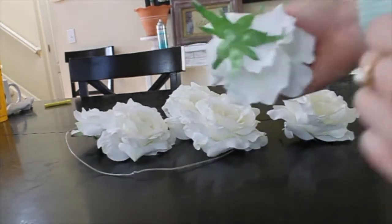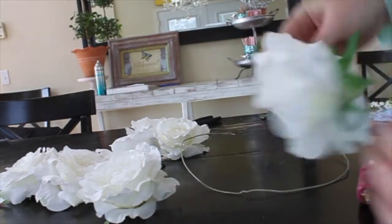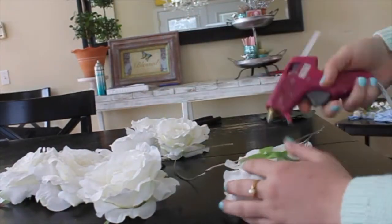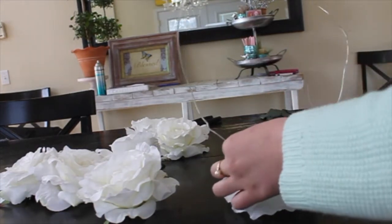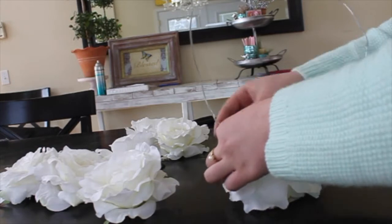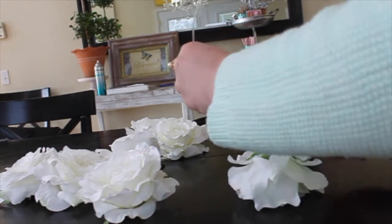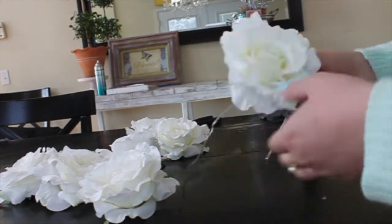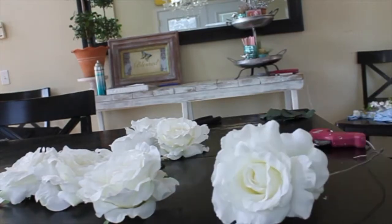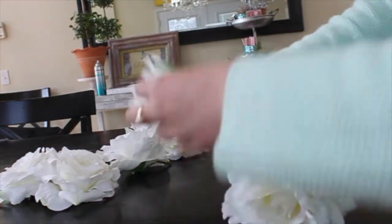What you're going to want to keep on the back are those green things, cause they'll come in handy. So now I'm just taking my flowers and hot gluing a line across it, and just pressing the wire into the line. From there I'm folding some of the edges — the green things that I told you to keep — fold them over to keep it in place. And that makes it so much nicer. Just keep folding those over to keep it in place.